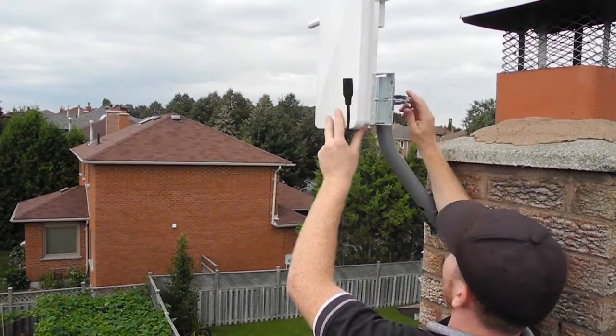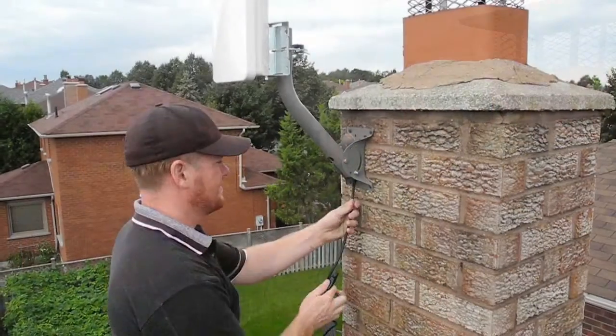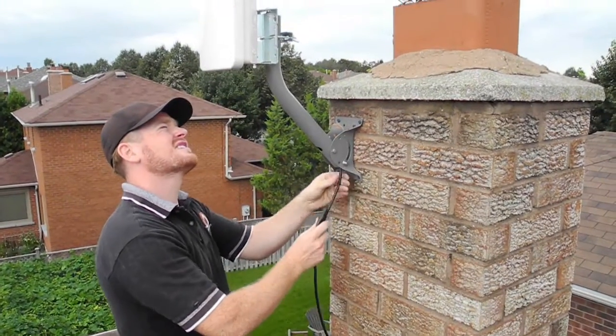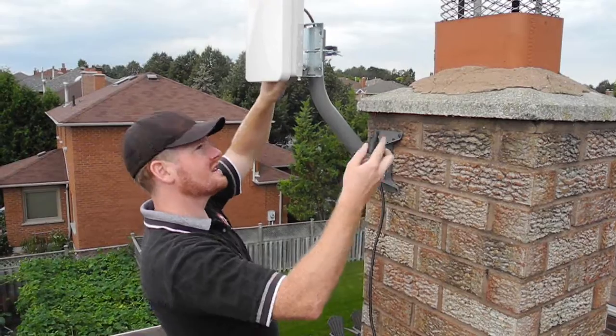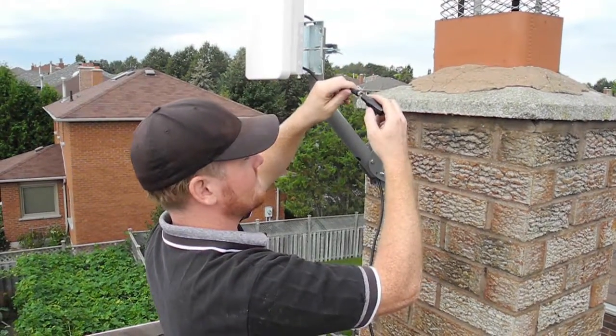What I usually do then is feed the wiring up through the base of the mount, just to give it a little bit of extra support, and I'll leave a little bit of slack. Then I'll attach the cable to the antenna.